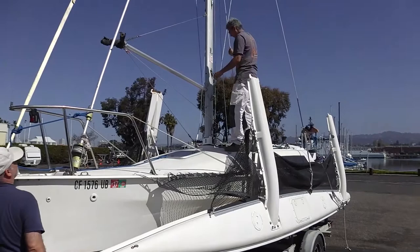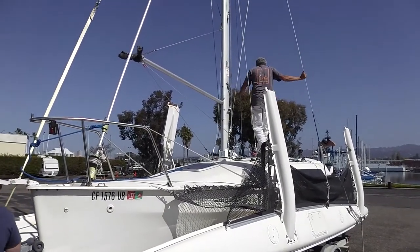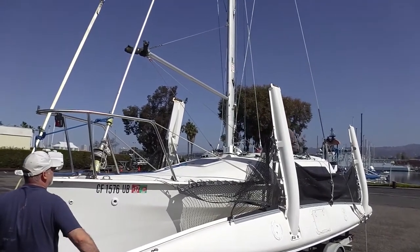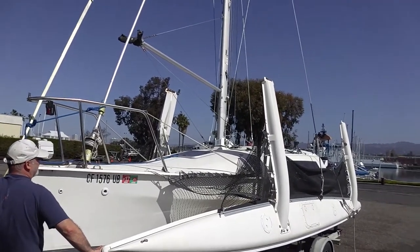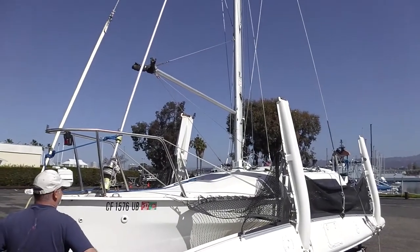It looks like it's leaning quite a bit to starboard. It is leaning to starboard. We have a problem over here with the tightener that cannot get undone. Do I need to loosen it a little? Let it loose a little, yeah.